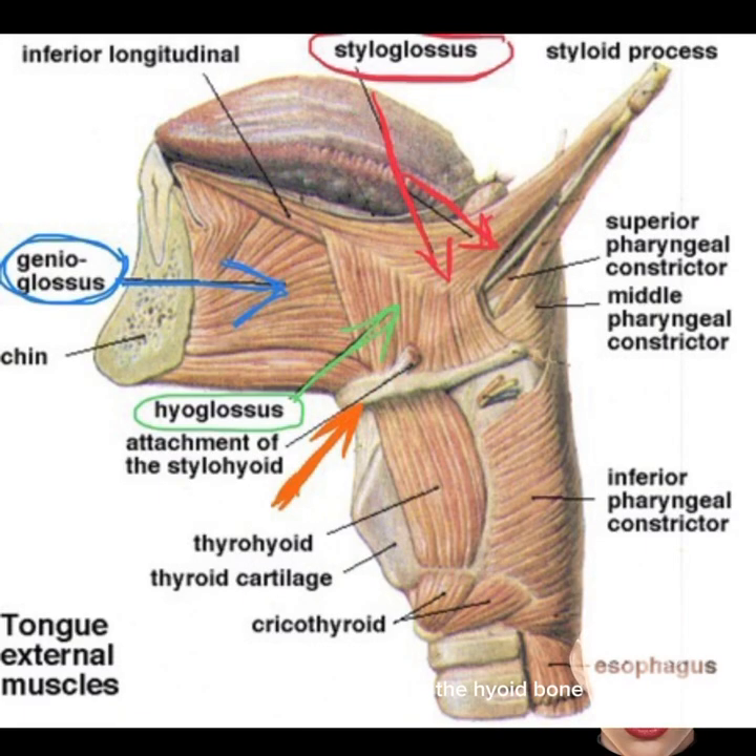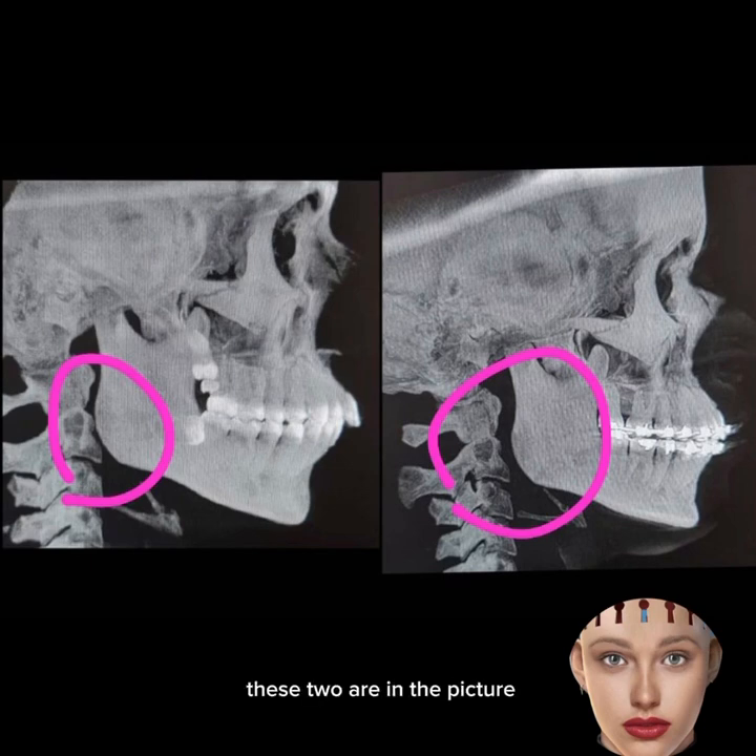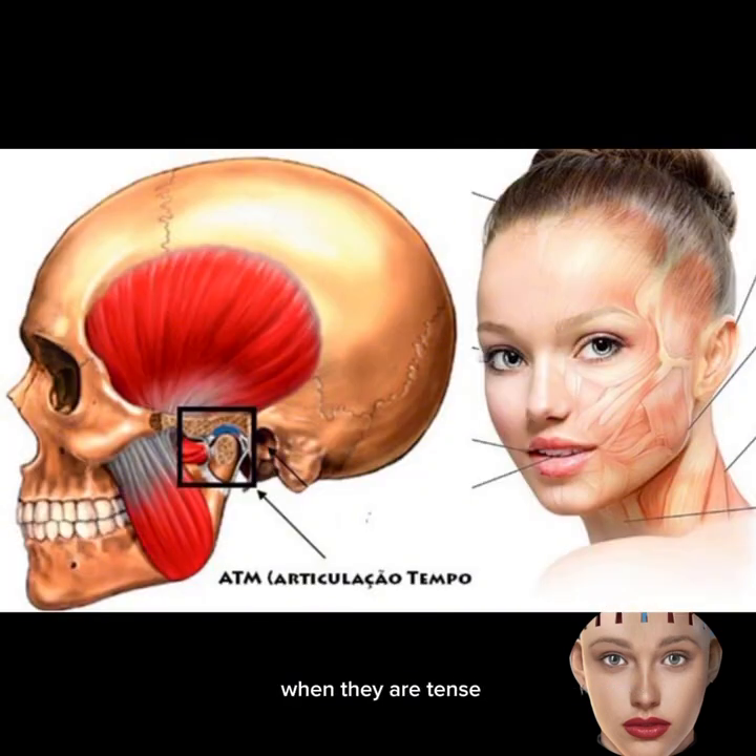When the muscles of the hyoid bone — particularly the stylohyoid muscle and the digastric muscle — are tense, they will pull the lower jaw down and back, affecting its position. These two are shown in the picture. When the lower jaw moves down and back in this manner, it sets off a domino effect in a person's facial structure.